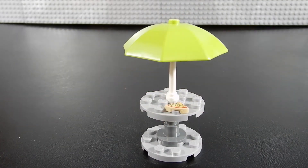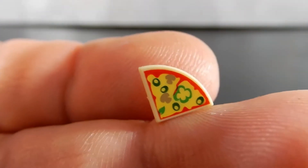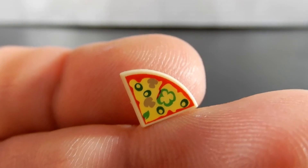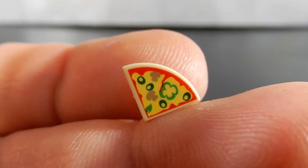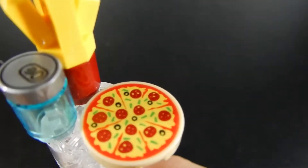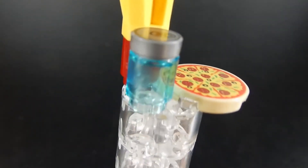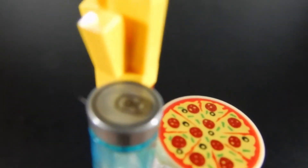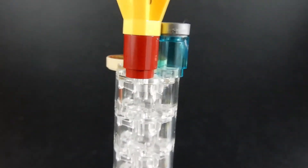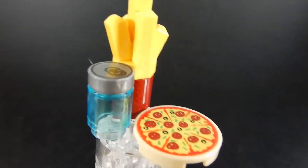Also included with the set is a little table and umbrella with a slice of pizza. You can see the detail — it looks like it has some olives, sausage, and green bell pepper. I'm getting hungry. Also included is a 2x2 round tile which is a full pizza, a transparent round 1x1 brick with a soda can top — that's also a printed piece — and a 1x1 dark reddish brown with a french fry top. So you've got a little combo meal here.